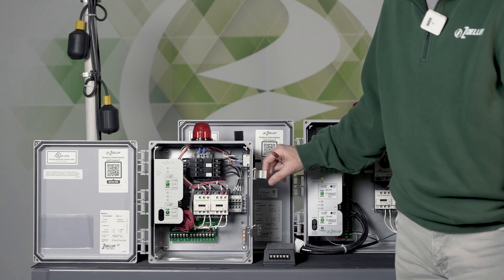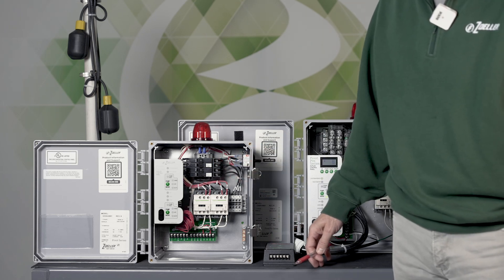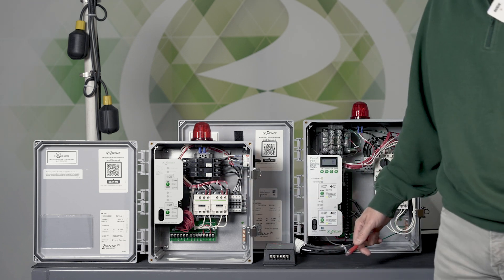So that's how you would continue to monitor alarms on the pivot panel even though it wasn't built for Z-Control.